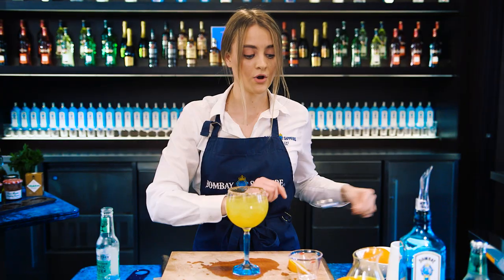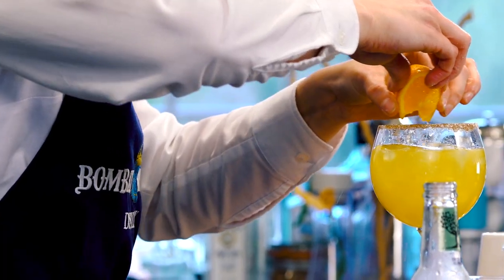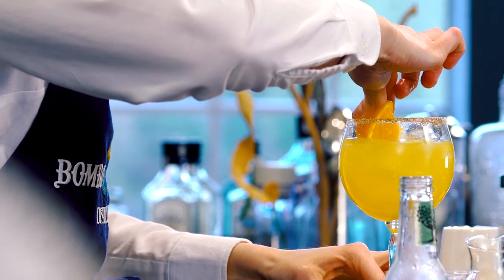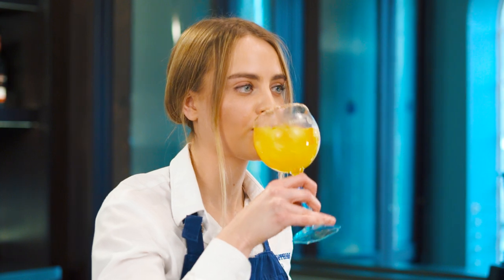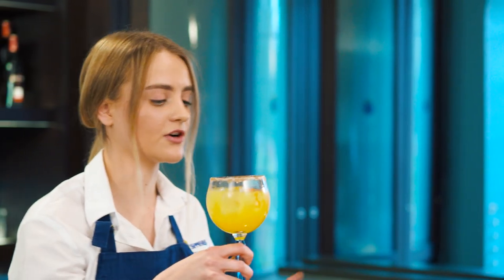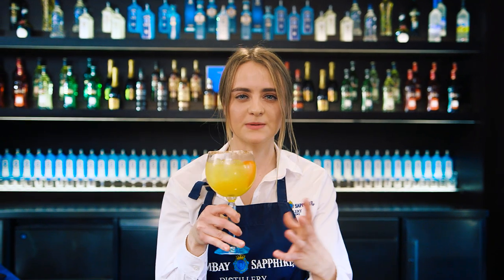To garnish this cocktail, we're going to use the orange wedge from earlier — just squeeze the orange juice in and then pop it on. That is the Queen Bee. Lovely cocktail — you've got that nice honey syrup, you can taste all the orange juice, and the nice botanicals in the gin. So refreshing, cheers!